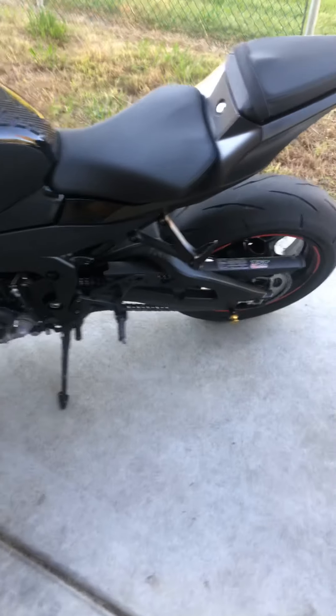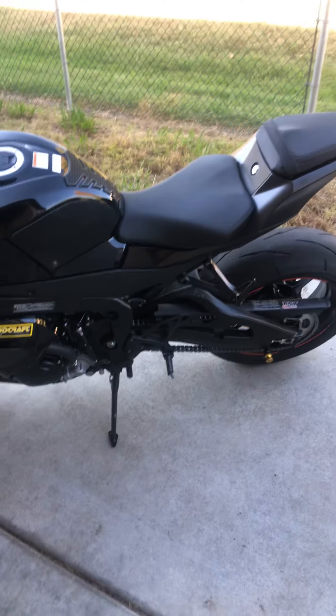Most of you guys are familiar with the new GSXR 1000s. This thing so far has been amazing. It hasn't given me any issues whatsoever.